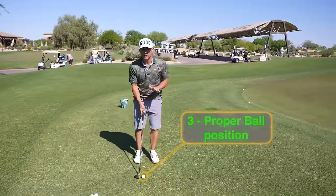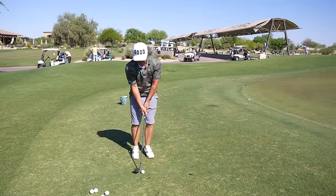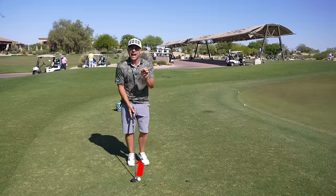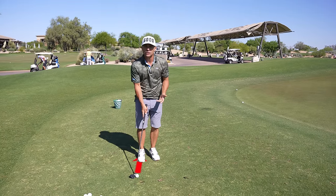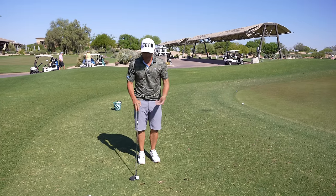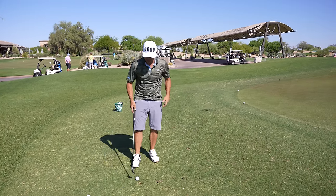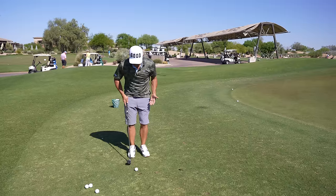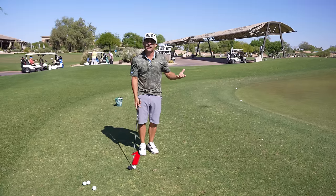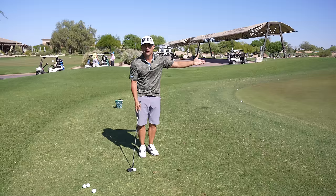Three: ball position is going to be key. If you put it forward, obviously that's going to lead to a higher shot — we don't want that. And you would think dropping it back is going to send it super low, but no — that uses different mathematical calculations which will actually send the ball a little bit higher. We want ball position, with our narrow stance, to be more center, slightly back, but definitely not way back. That's going to defeat the purpose of the low spinner — it'll be low, but it will be running.